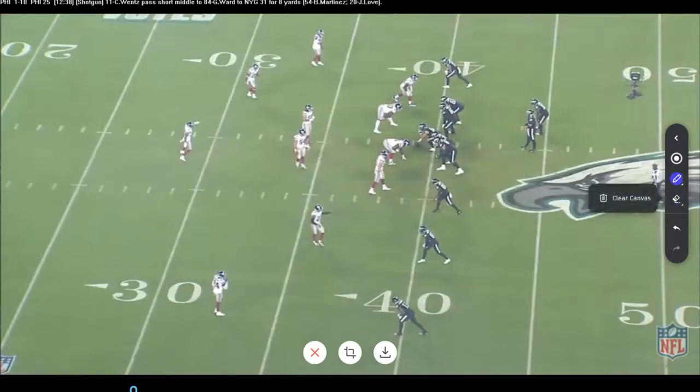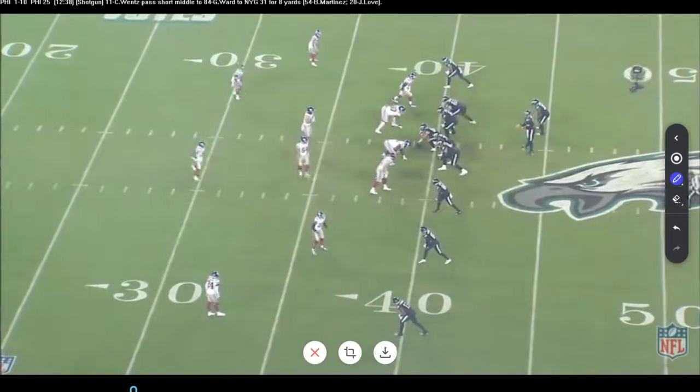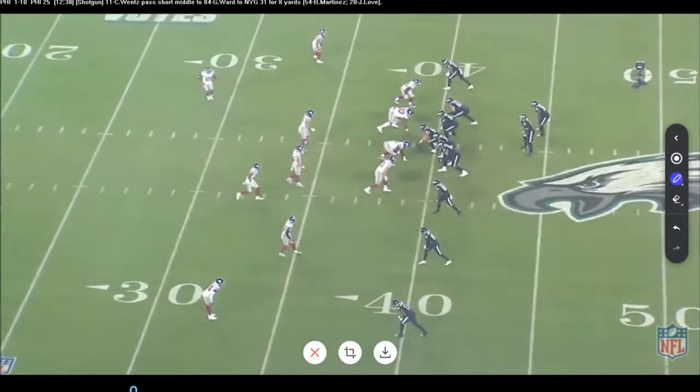In the West Coast system, they teach to read it short to deep — reading this hook first, then based off the squeeze of the linebackers, going to the curls, then the flat. I'm not a big fan of reading it short to long. I believe you always want your quarterback's footwork to match the deepest route. You want the deeper routes timed up, and then come back to your checkdown. For me, I would read one of these sides — curl to flat — and then based on what the defense does, recover into the checkdown, which is the hook.